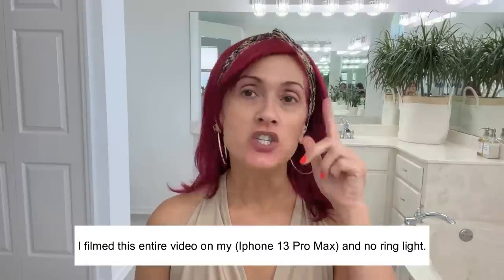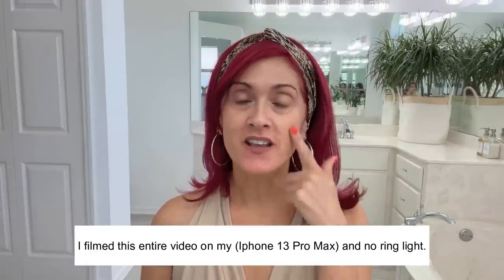Hi guys, stick around to see how I tint my eyebrows and put on my Lashify eyelash extensions, and for a little chit chat keep watching. Good morning guys, today I am going to tint my eyebrows and put on my Lashify eyelashes, so I decided to turn on the camera for you guys.